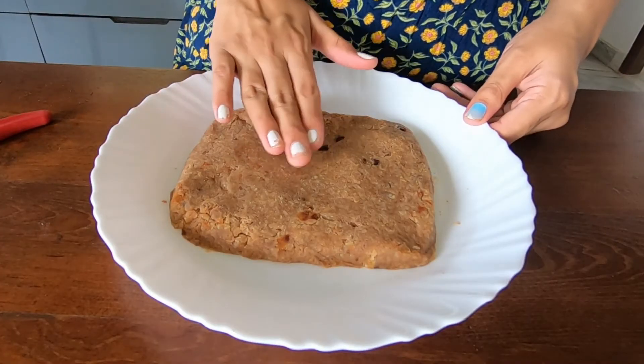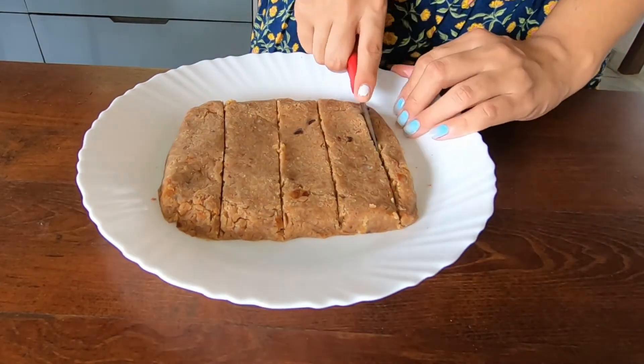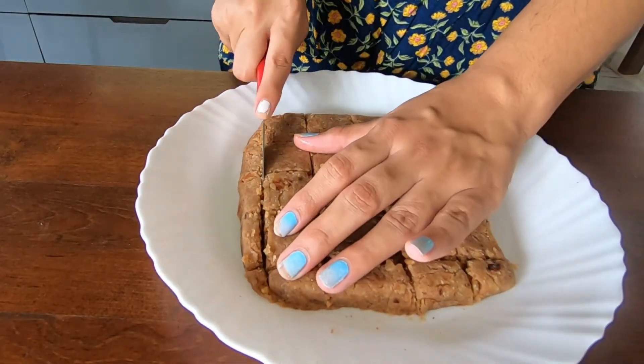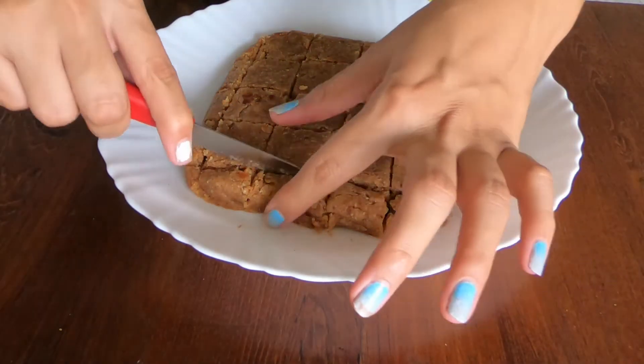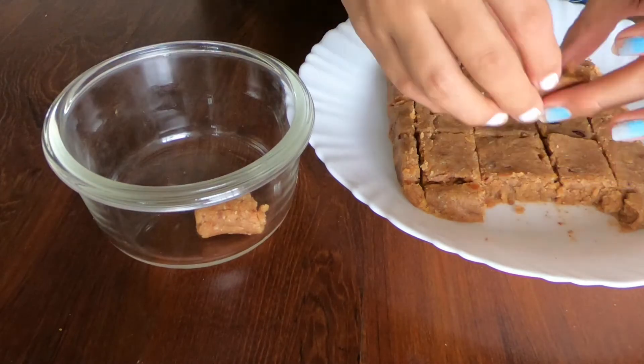Now cover it and we're going to refrigerate it for 15 minutes. This is after 15 minutes. I've taken it out and I'm going to cut tiny bars out of this, and then refrigerate it again for 30 minutes. After 30 minutes, I'm redefining the cuts and taking them out.